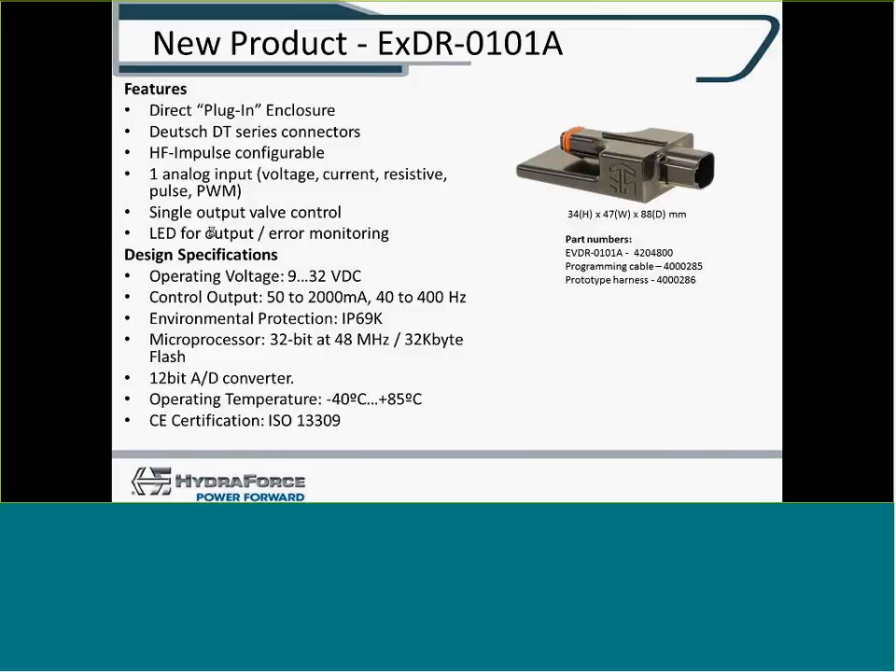The first two digits in the part number are the outputs, the latter digits are the inputs. There's an operating voltage range of 9 to 36 volts, up to 10 amps as far as control output, 40 to 400 hertz. There's an IP69K environmental rating, a 12-bit A-to-D converter, temperature range of minus 40 to plus 85 degrees, and CE certified.